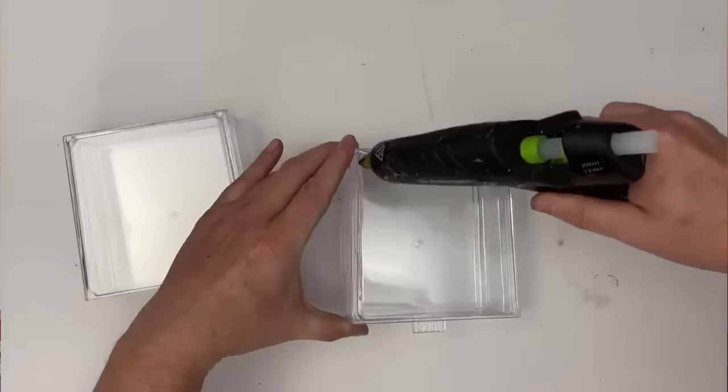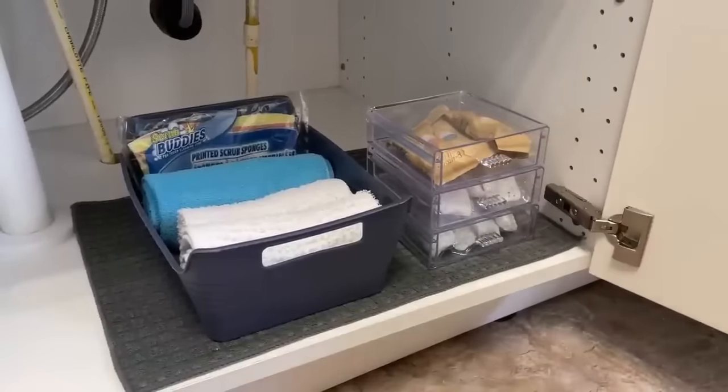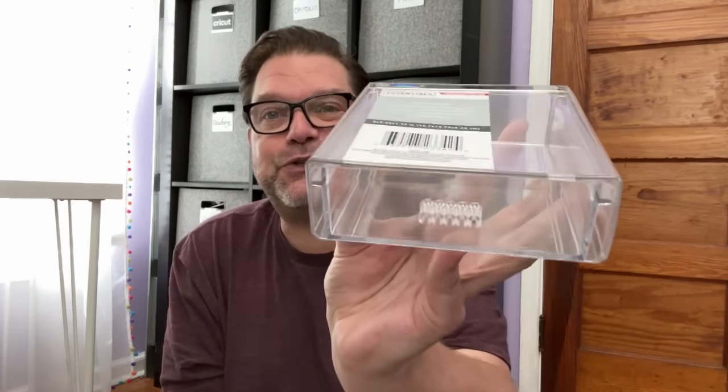Dollar Tree also has these really cool stackable drawers. I love them most for storing dishwashing pods in the kitchen. You can also hot glue multiple ones together to keep them stacked and stable. They're fantastic for the bathroom — q-tips, jewelry, necklaces, hair bows, hair ties — and great for the laundry room too. If you can grab any of these stackable drawers, I highly recommend them.